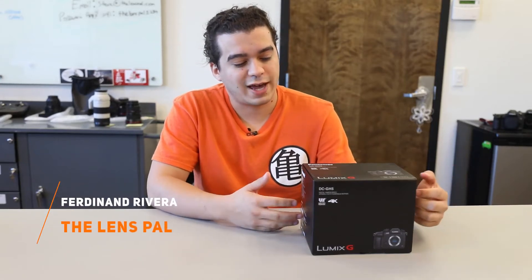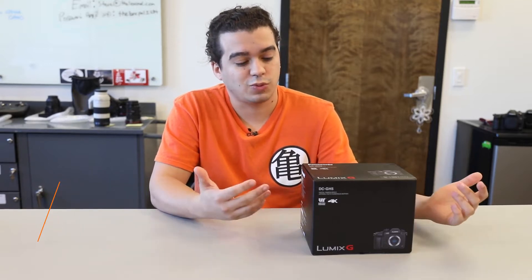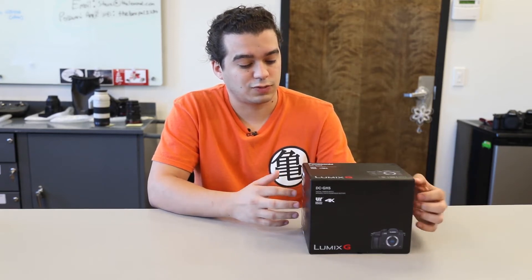Hey pals, it's Frennan here again, and today we've got a special video featuring the new Panasonic GH5. We literally just received this the other day, and we're just going to do a quick little unboxing and go over some of the features that the Panasonic GH5 has. I'm pretty excited to show you guys, especially me being an old user of the GH4, so let's get right into it.